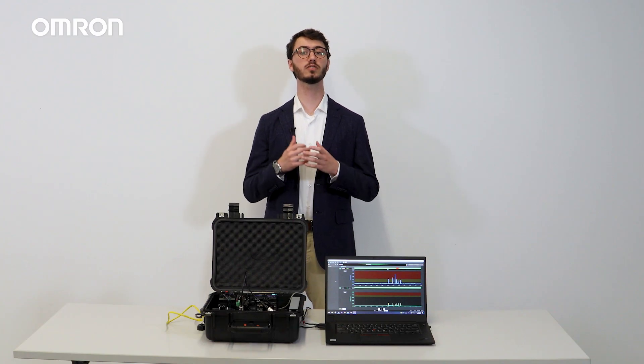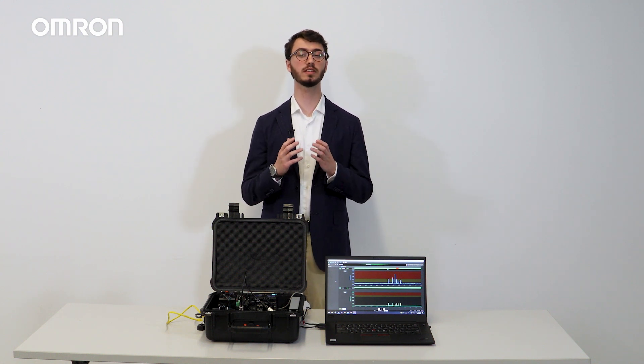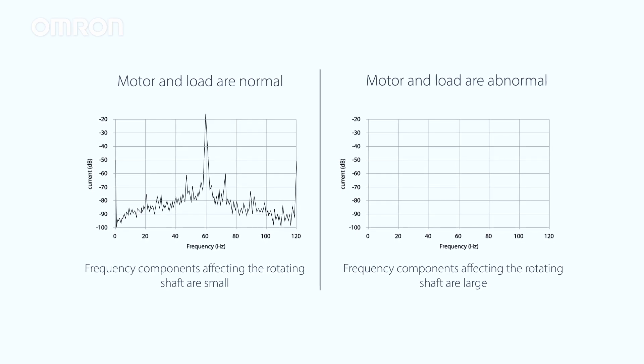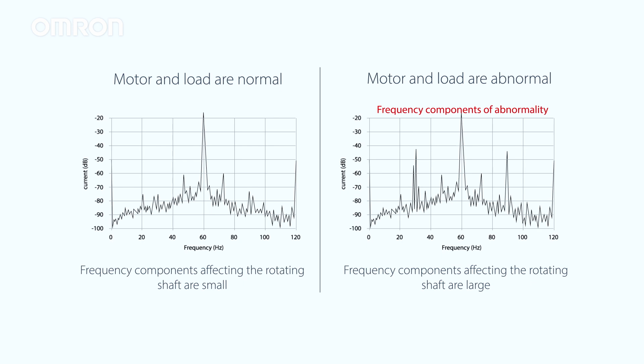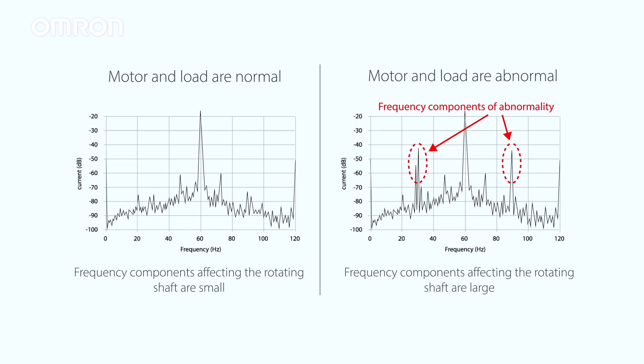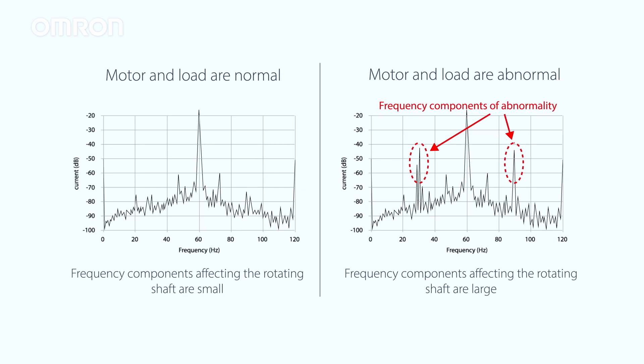For degradation level two, the K6CM device determines the relationship of intensity across the frequency spectrum in the ideal state, and represents it in numerical values as well. If the motor or load is abnormal, the frequency components measured will differ significantly from the ideal state, and the value of degradation level two will be large.